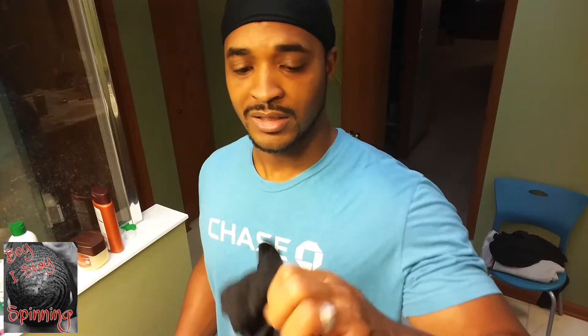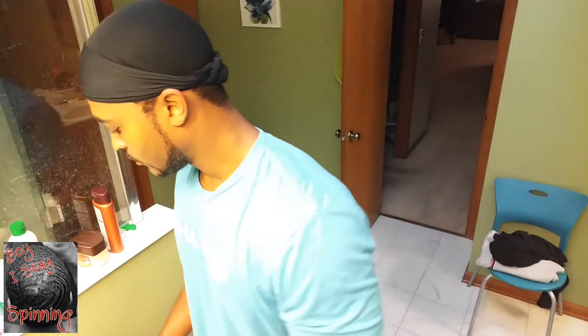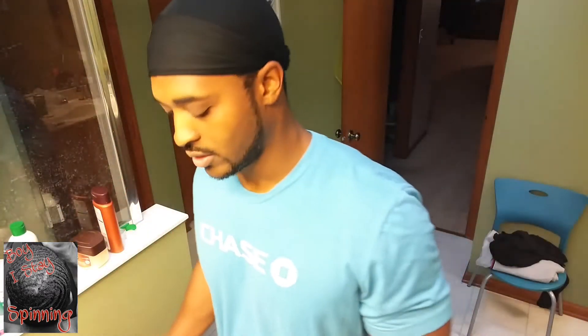All I'm going to be using today is my trusty old stocking cap — if you want to know the history of it, go check out my history lesson stocking cap video. I'm going to use another stocking cap for double compression, some Murray's, a super soft brush, and a clean rag, face cloth, whatever you want to call it.